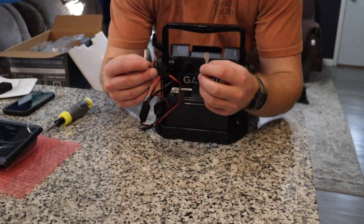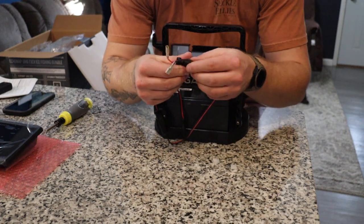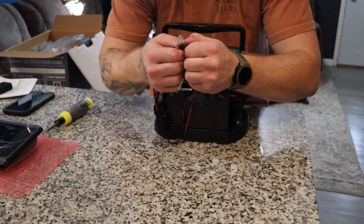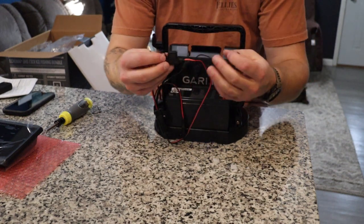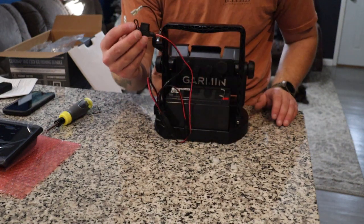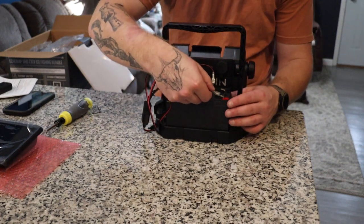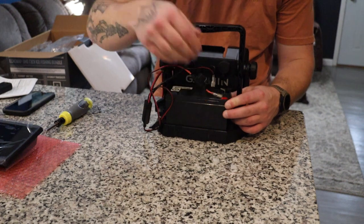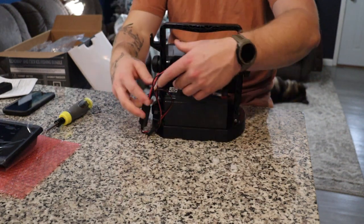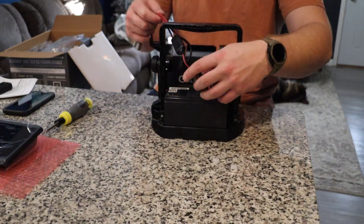For the power, we're going to want to use the leads that have the built-in inline fuse right here. This is a super important piece — especially with ice fishing — you're going to want your power to be fused; it's just a safety precaution for you and your unit. The fused power is going to get plugged into the positive side, and the other side will be plugged into your negative side.